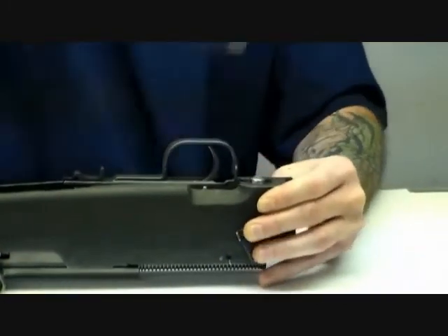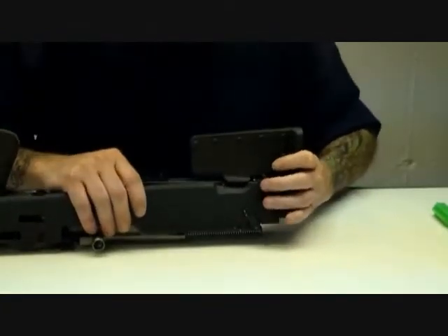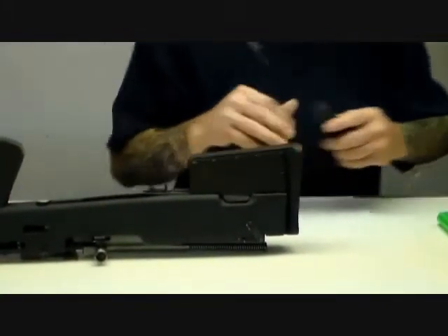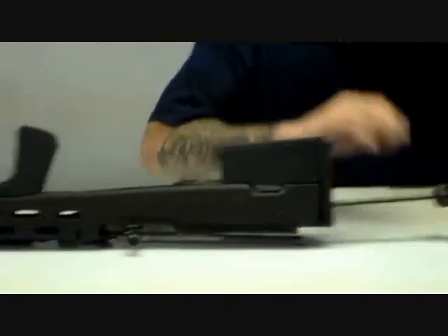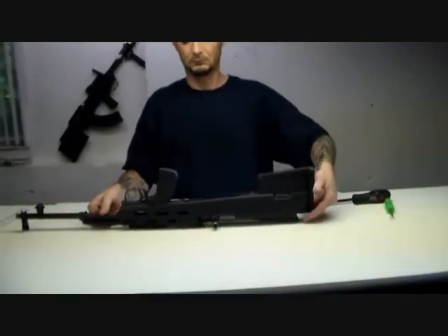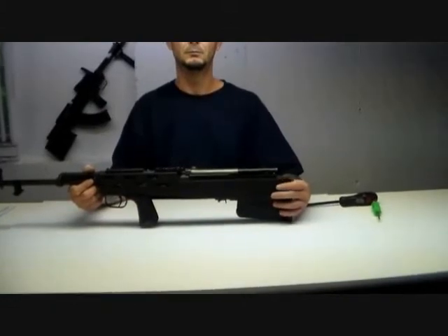Once that's snugged up, simply put the buttstock on. The screw shown in the video is just a demonstration screw — we do provide a longer one so there's more turning involved, but give it a nice good snug. Then remove your standard dust cover if you have one on there; this one is already removed.